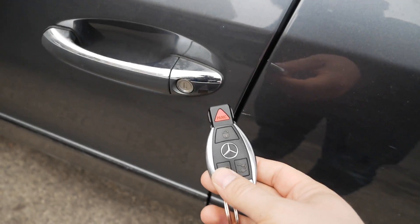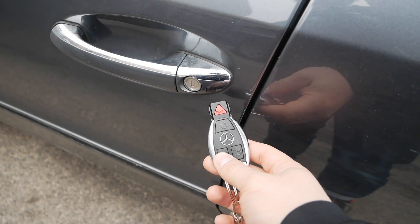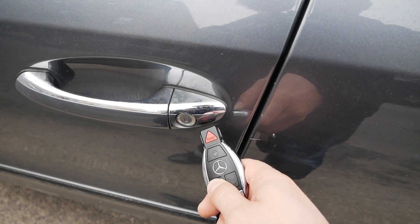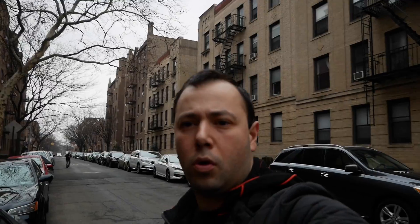It really does work real simple. You just point the infrared remote control into the infrared reader on the door of the car. Press and hold the unlock button and like magic, all the windows and the sunroof just open.